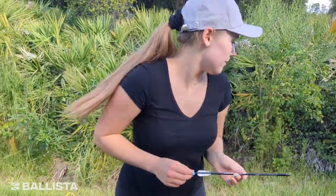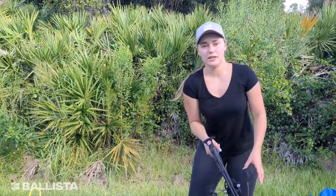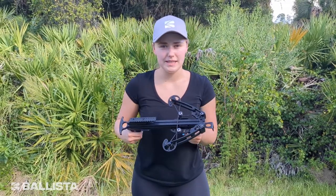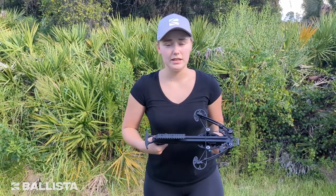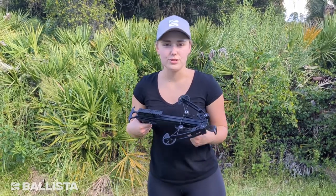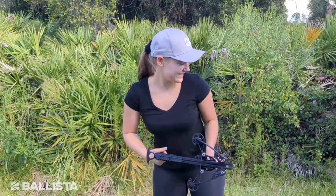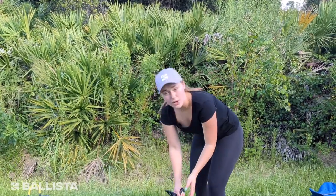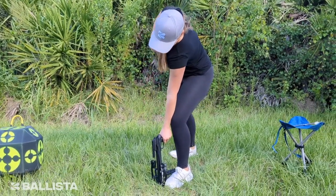Pull out an arrow — this is the Ballista Sting right here. I'm going to put it aside for now. We're getting to our next part, which is when you're in the circumstance where you cannot let off the bolt — for example, you don't have a target, or you're hunting and your shot didn't really work out. So now you have to safely unload the pistol crossbow — same basic steps, first you load it.